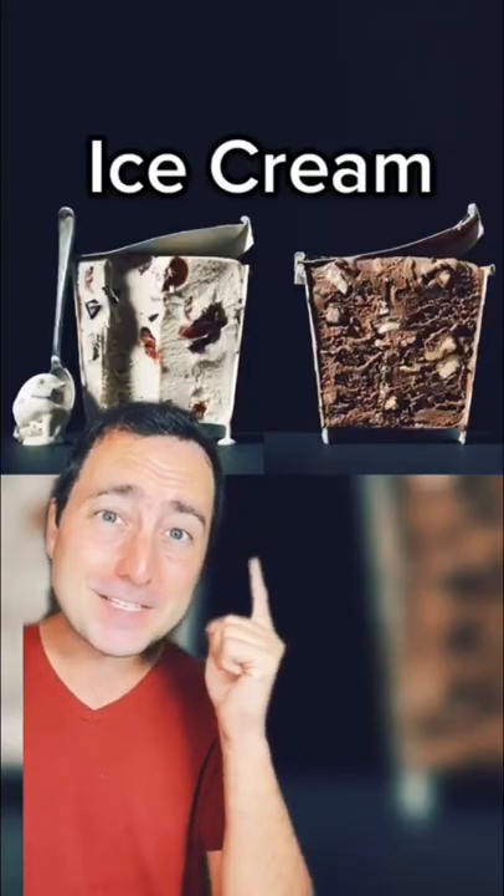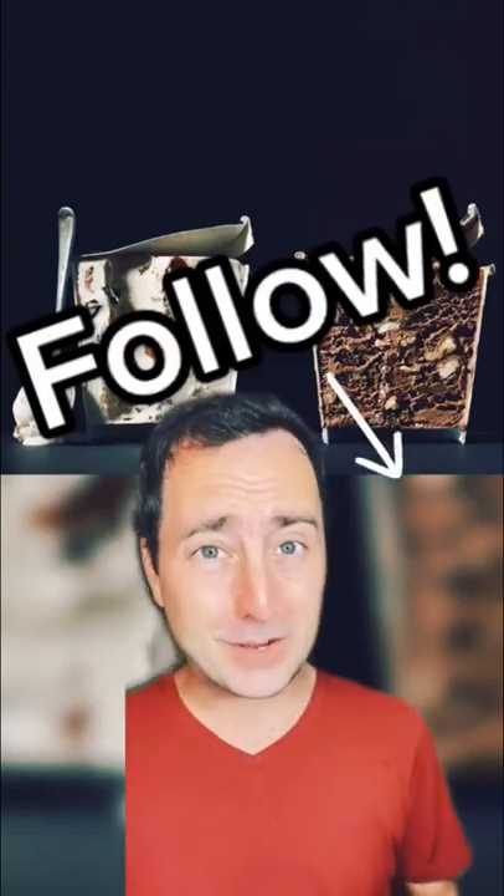And here's some ice cream, where you can see all the stuff hidden inside. Make sure to follow because we answer big questions like...